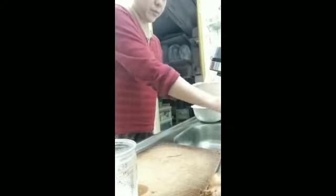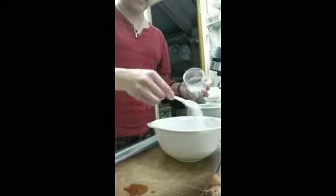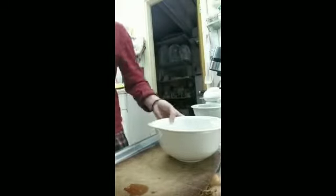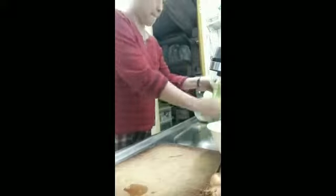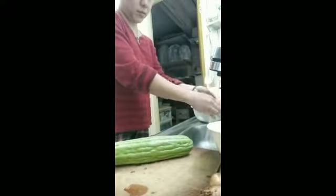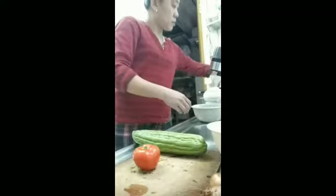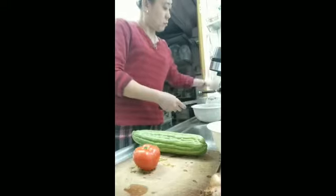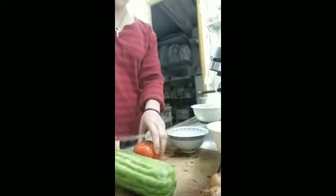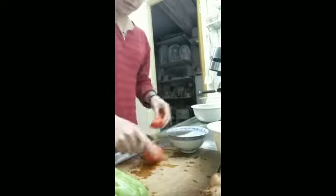First, in a bowl, we add water, guys. And then add 2 tablespoons of salt. This is how we soak the ampalaya to remove its bitterness. And of course, don't forget to wash all the veggies. Some people don't wash before soaking, but I washed mine first before soaking.